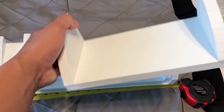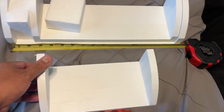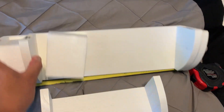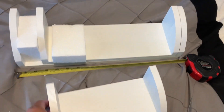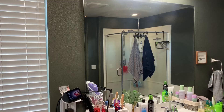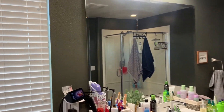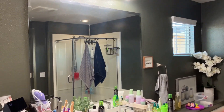You get these three shelves and you just put the screws on the wall and mount them, so it's pretty easy. Let's go ahead and put them up and show you how they look — here's the before.